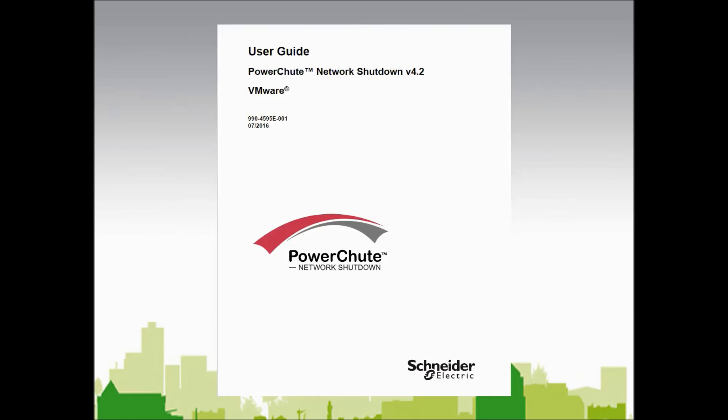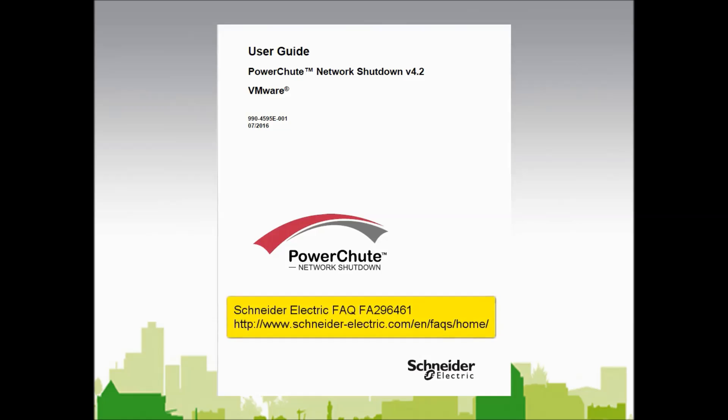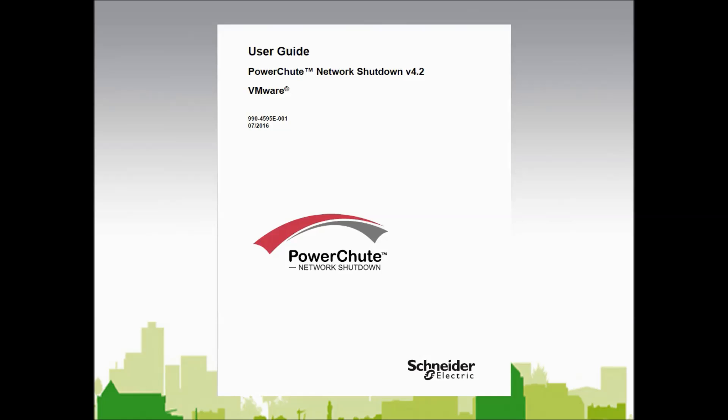Prior to starting this video, I have installed the PowerChute Network Shutdown virtual appliance on a VMware host. If you need assistance with installing the virtual appliance, please see Schneider Electric FAQ FA296461. Note that the setup wizard is the same whether PowerChute is installed on a standalone Windows server configured for VMware or as a virtual appliance on a VMware host.